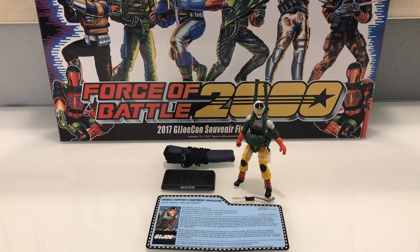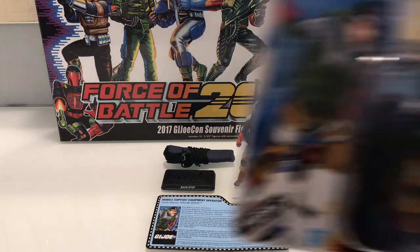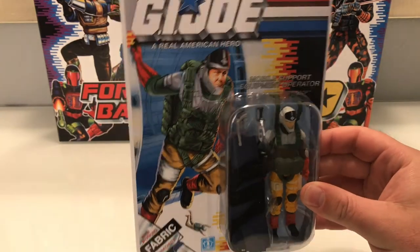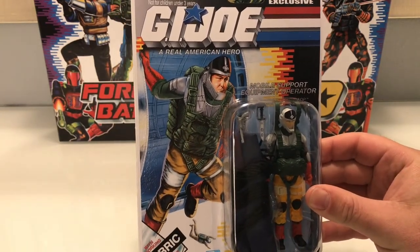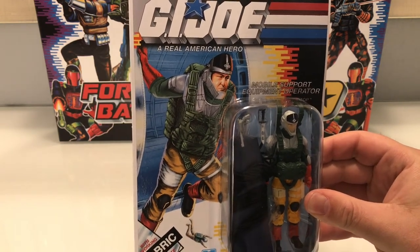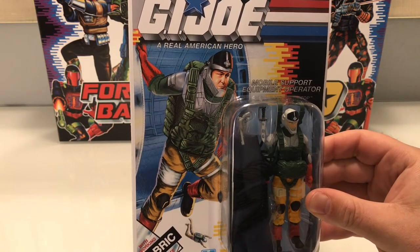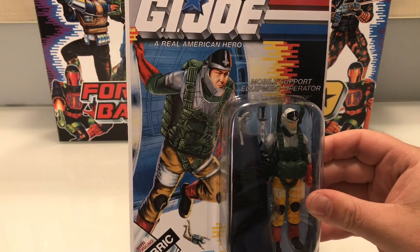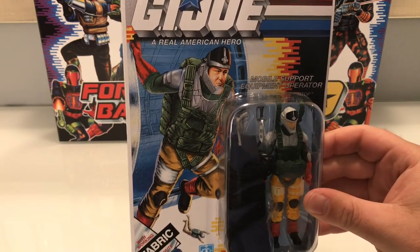It's Chris McLeod aka Diagnostic80 from the Full Force, here again for Justin Bell at General Joe's with another review — this time of Backstop, the parachute figure from the club, who did also come carded. We can see a kind of mishmash of art on the back, with what appears to be Sneak Peek's face reversed, and a mixture of static lines, current Sky Patrol art mixed with the vintage art as well.